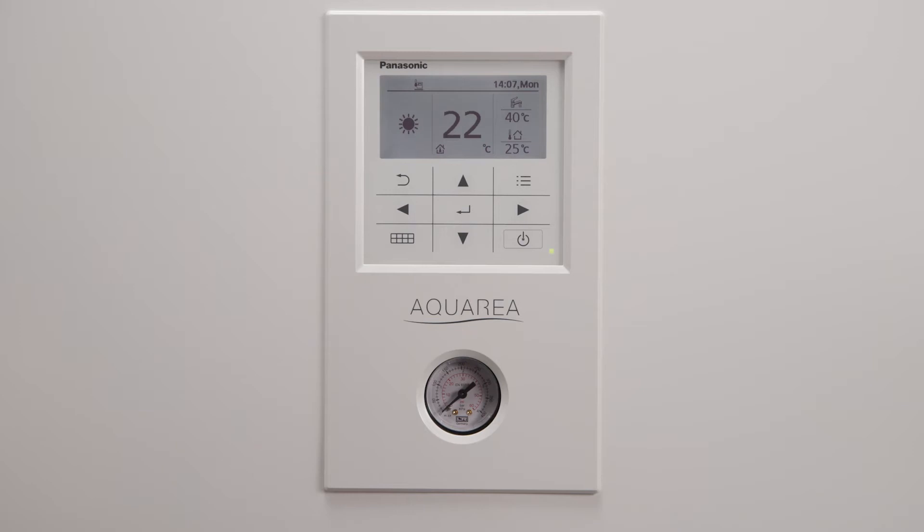This option allows you to keep an eye on the proper functioning of your heating and cooling system. You may access it by pressing the main menu button located in the upper right and then scrolling down to the system check option.